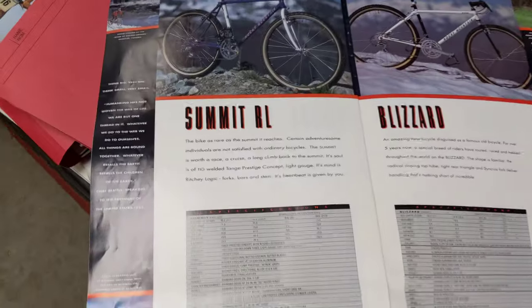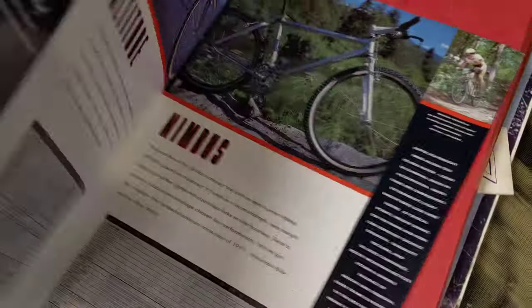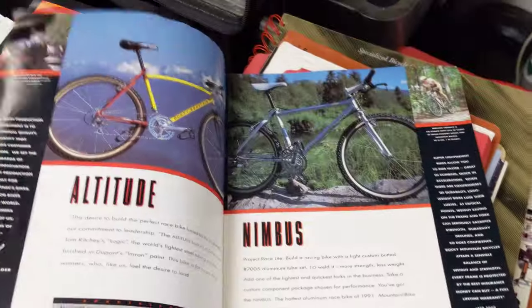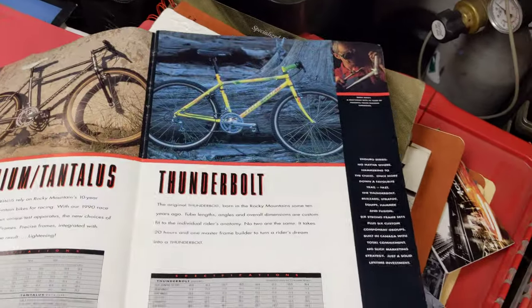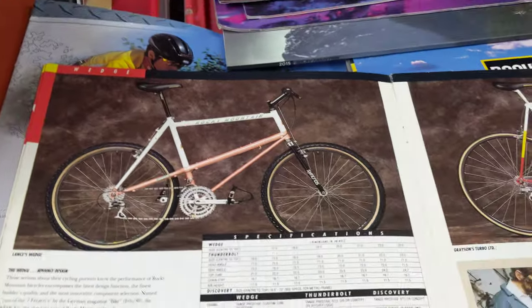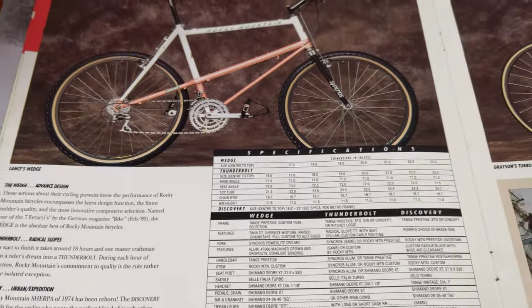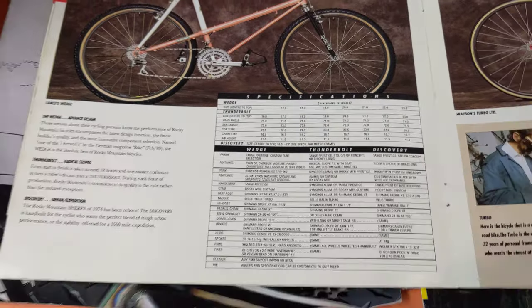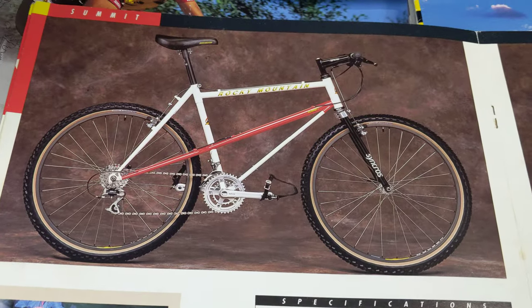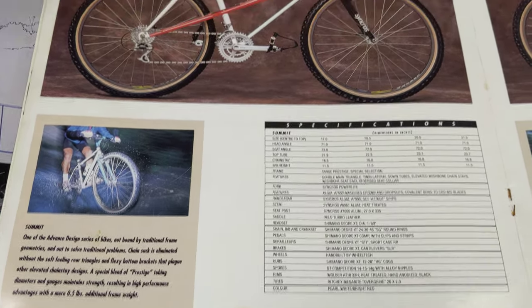I kind of wanted to go over some of the older Rocky Mountain. I think this is 1991. A lot of people confuse the Summit hardtail with the elevated chainstay version. There it is — Summit RL. I don't see very many of those in the wild anymore. You do see Wedges, which are an up-market version. Those are all the specs there. There's our Summit at the front, which will get the Judy yanked off as well as the V-brakes eventually, and brought back to more original condition.